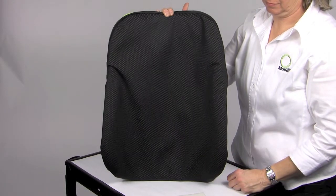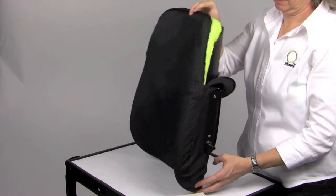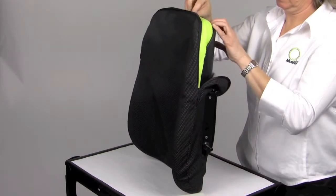An optional foam-in-place kit can be ordered for the Matrix PB back to individually mold and insert for mild to moderate postural asymmetries.